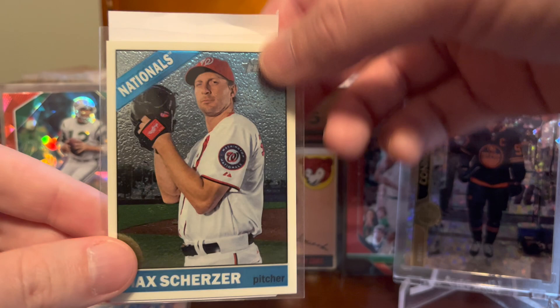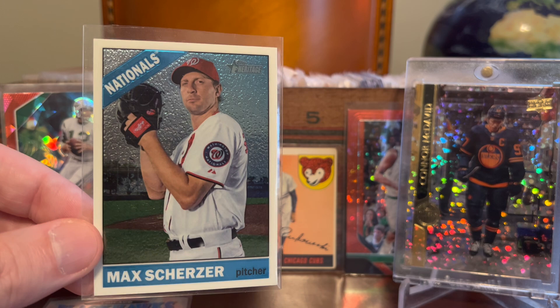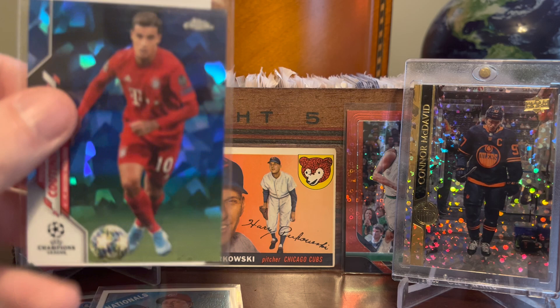Continuing on, here's a Max Scherzer — a guy I just like collecting when I can find his stuff cheap. I don't super-collect him or anything, but this is a numbered Topps Heritage Chrome card from 2015 with the 1966 design. Chromium Scherzer numbered out of 999, and was probably about a dollar, maybe less. Scherzer cards are just not recipients of a ton of hobby love, and why not? We've seen like every other major sport today it seems.